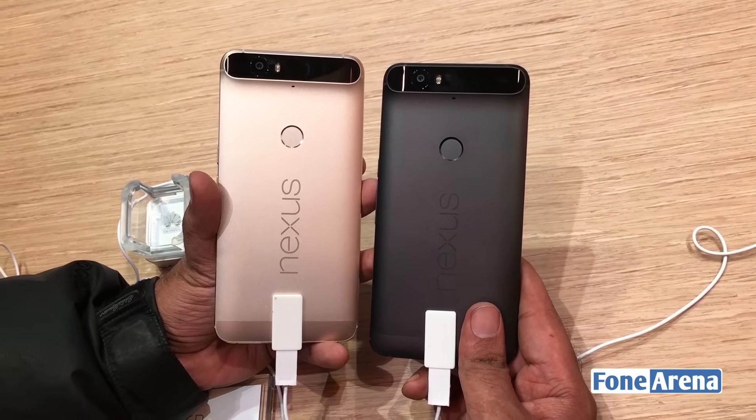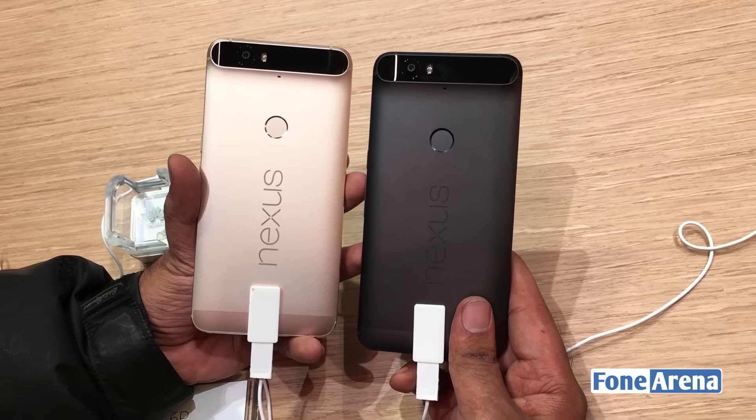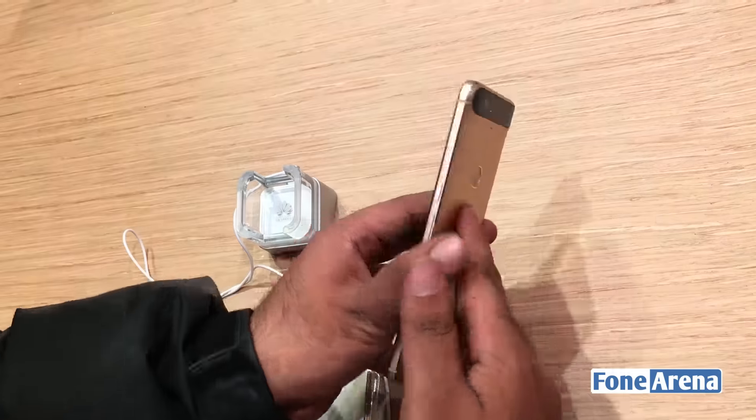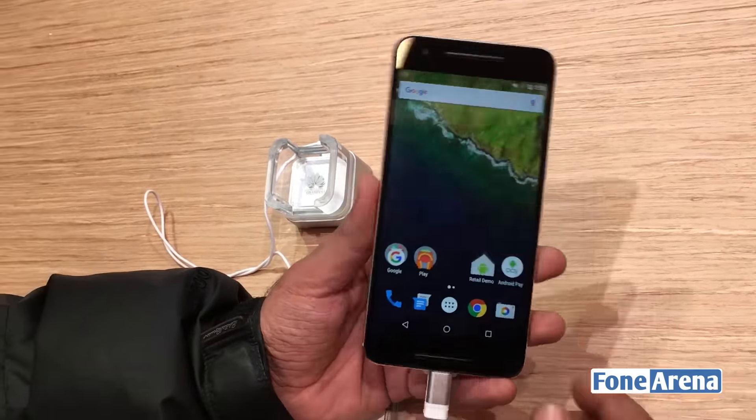As you can see, the gold one is pretty much more elegant than the black one. It's actually shipping out in India this week, so we thought we'd give you a look.